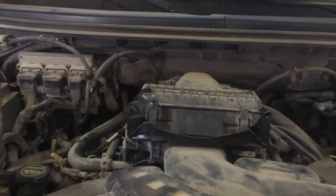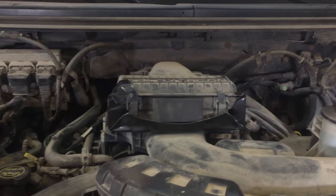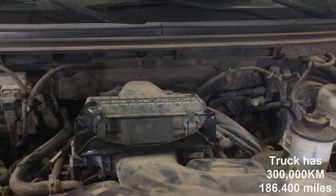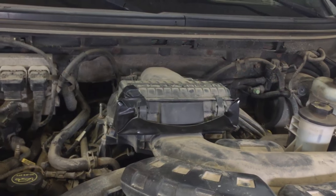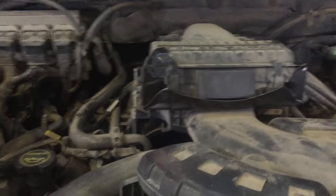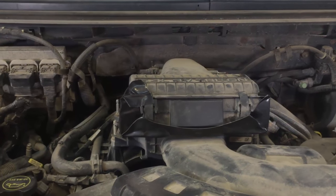So a couple things that you can look out for that I've found, especially on this truck. It wasn't all those issues — I don't have a cam phaser issue, I don't have the delete kit, I've never touched a cam phaser. I apparently own the only F-150 5.4 that doesn't have a tick. But everyone's different, so it depends on what yours is doing and the best way to fix it. Here are a couple of things to try before you start burning your hard-earned money.